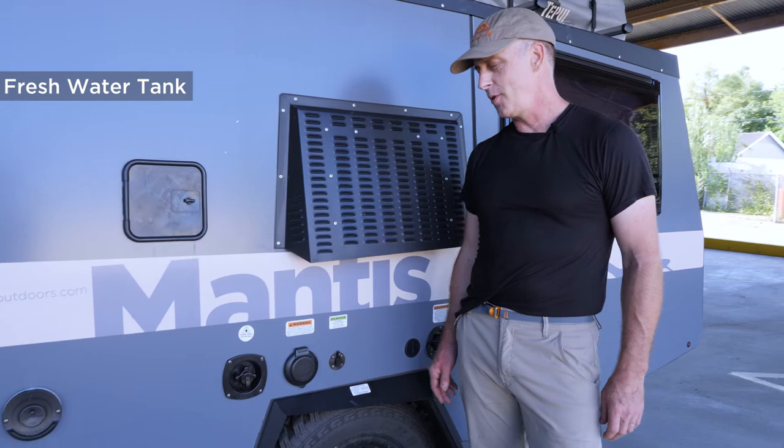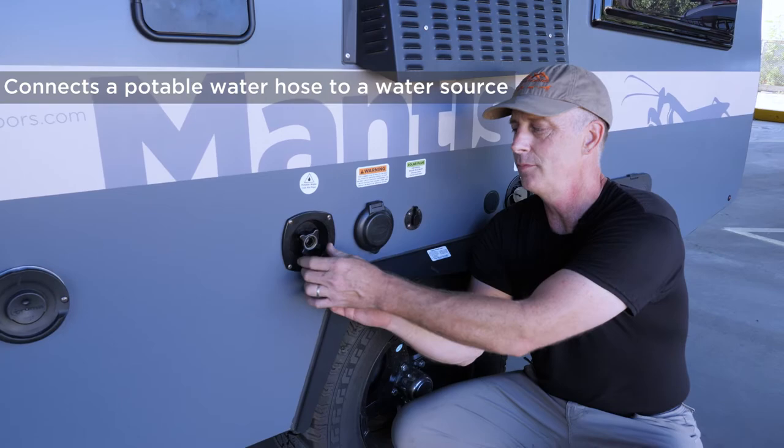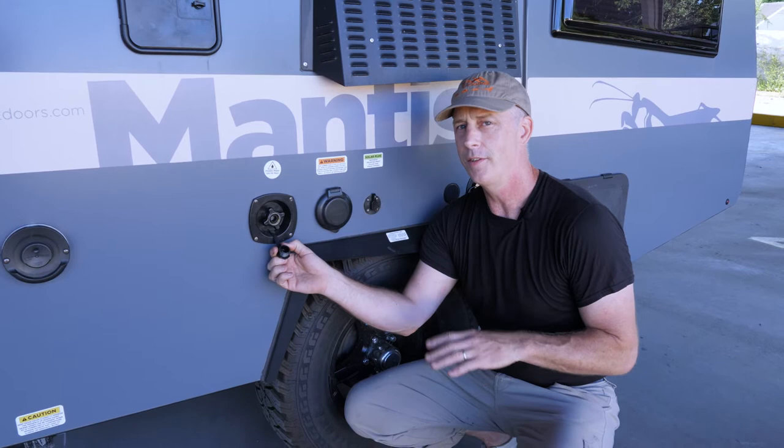I'd like to explain the freshwater systems in our habitats. Our habitats have what we call a city water inlet. You'd get a potable water hose — those white hoses you see — it's a simple garden hose connection. At your house or if your campsite is equipped, there's water about 10 feet away, and you attach that, providing water pressure for your sink and your exterior shower.